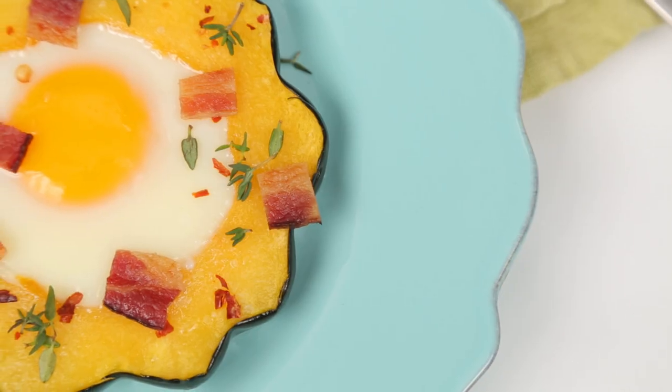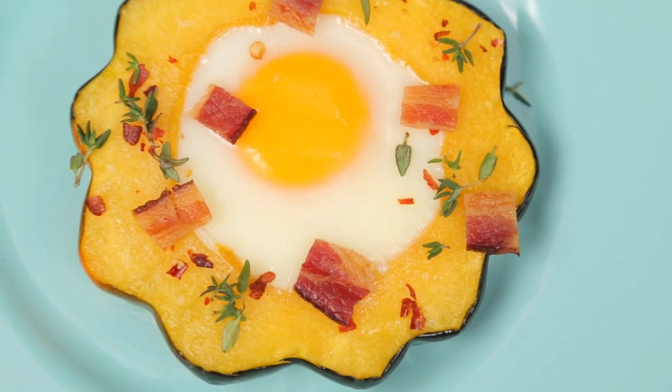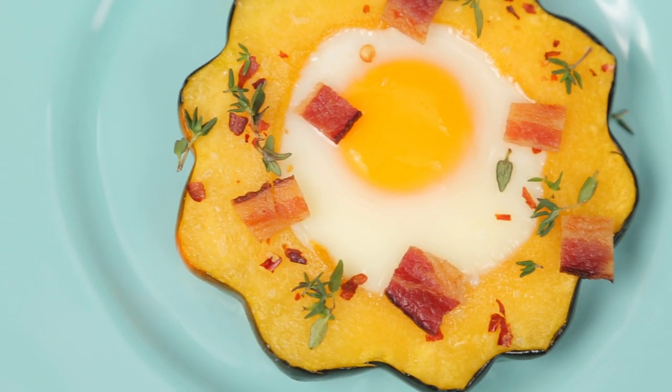One of my favorite breakfast dishes as a child was a piece of toast with an egg cracked right into the center. Well, we've got a grown-up twist on that classic dish, but this one can take you from breakfast to lunch to dinner. We're talking an acorn squash, which is the perfect complement to the egg — it's so cute, all your friends and family will be so impressed when you lay it out for brunch.